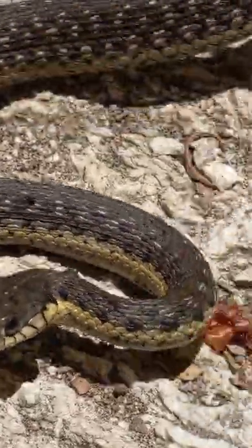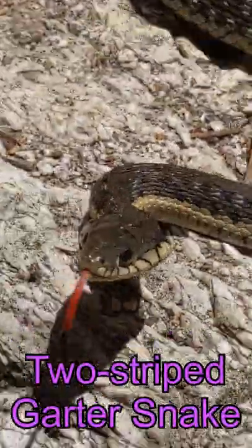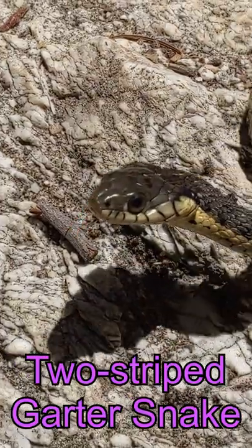Whoa, what a cool snake! This is a two-stripe garter snake. These guys are found both in the state of California and Baja, California.